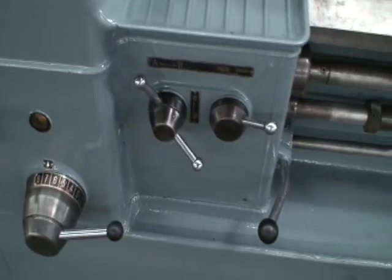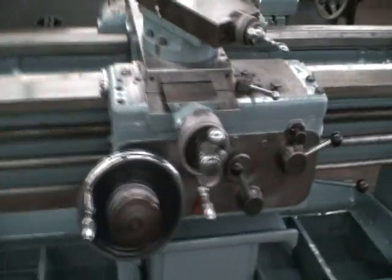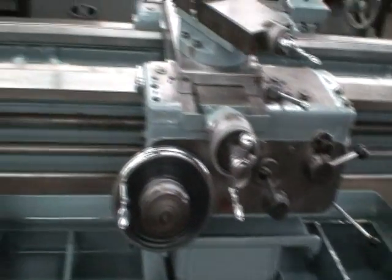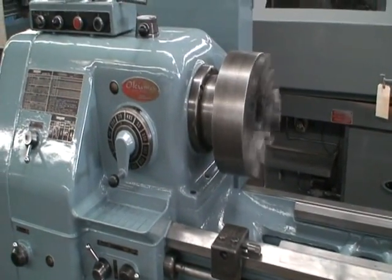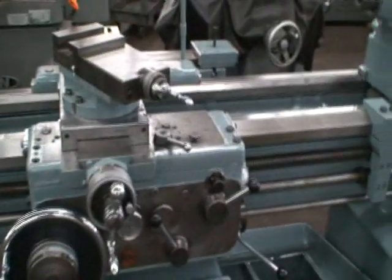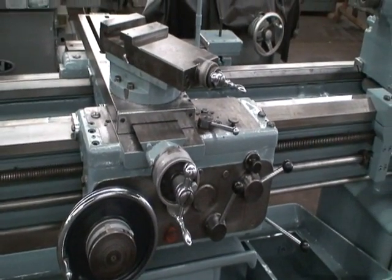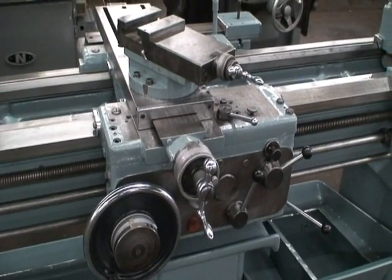So we'll go ahead and run the machine for you, give you a quick run through on it. We'll traverse the machine and then go through some speed ranges.